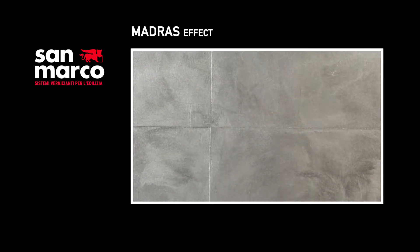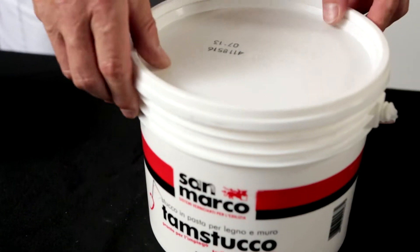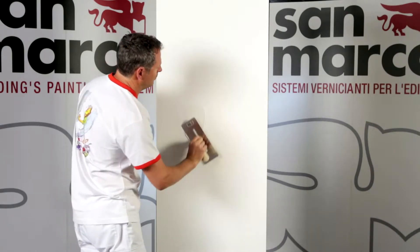To realize high-level decoration's madras effect, we suggest to apply tamstuko in pasta, or a putty for the smoothing, by steel trowel, smoothing to obtain a smooth and uniform surface.